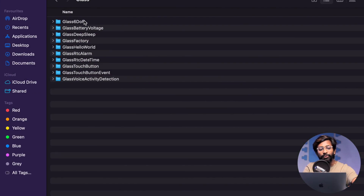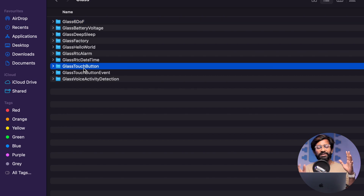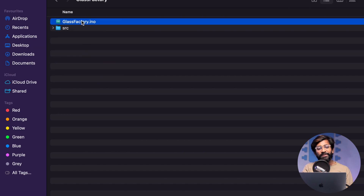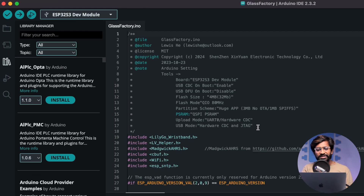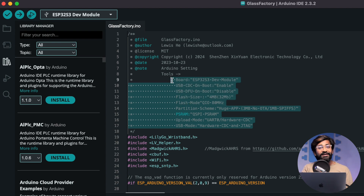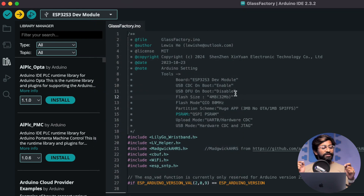There are several different example codes provided by Lilygo — one for each function such as RTC, battery voltage, 6DOF for the IMU, and the touch button. You can combine these examples to create new projects. To restore the factory firmware, go to the glass factory example, which is the same code that comes pre-flashed on the T-Glass. All the required configurations are mentioned inside the code itself. Upload it and the T-Glass returns to its factory firmware.